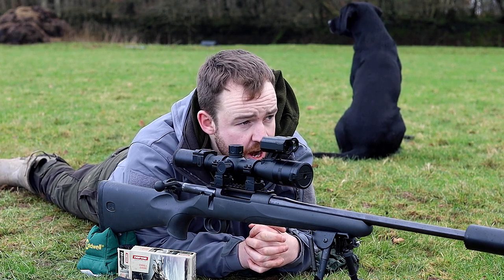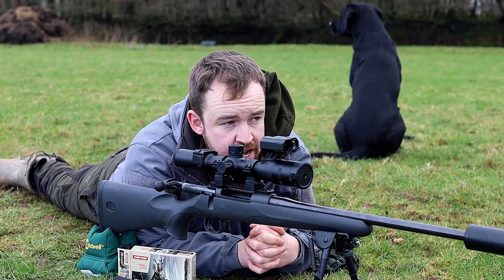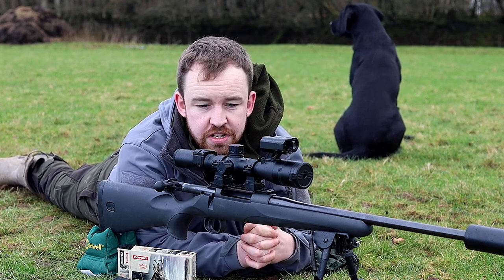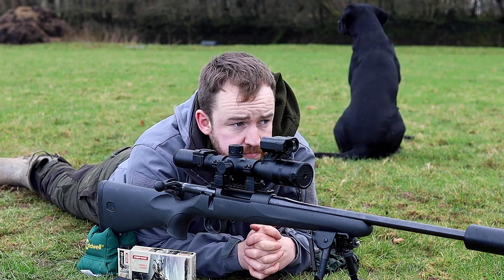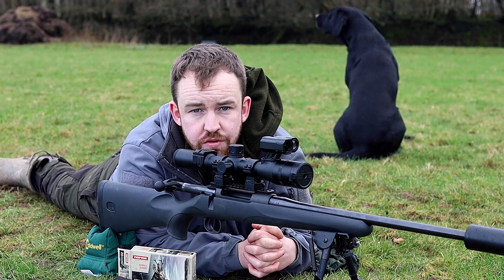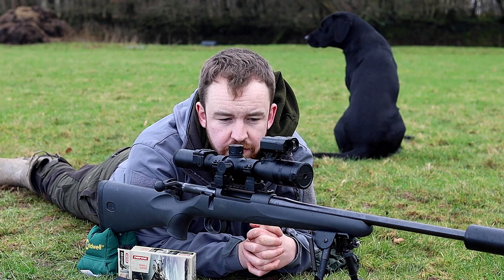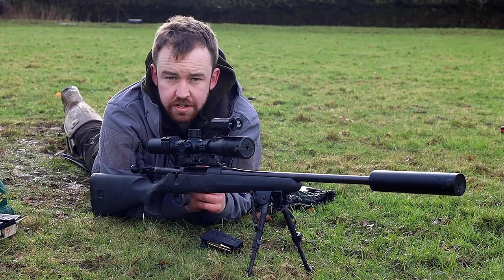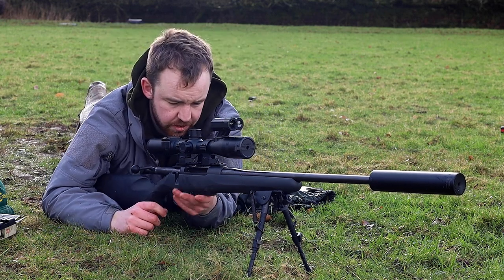So without further ado, I have bore-sighted this at 50 yards and I'm quite confident with where it is — it's in the red in the middle, happy with that. So I am expecting it to go a couple of inches high at 100 yards, as you would with a rising .243 round, which is what this is. Then we can simply adjust down from there and confirm it with a few gong shots. The rain is just starting to come in now, so hopefully we can get this done just before it really buckets down. Let's put a couple of shots in at 100 yards and see exactly where it's going.